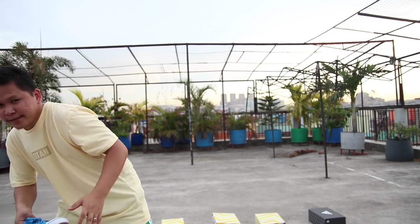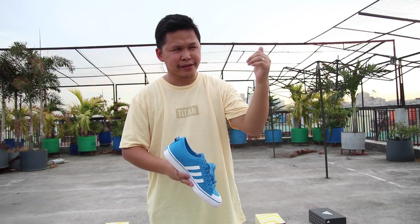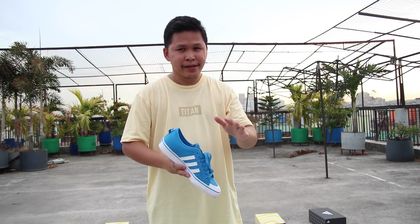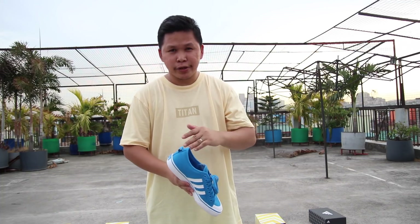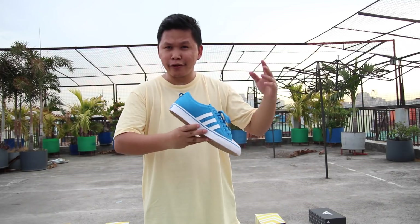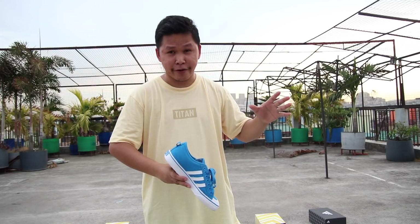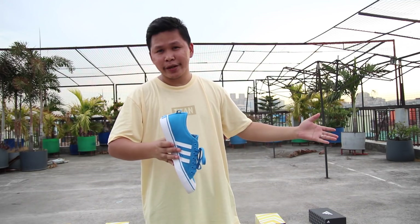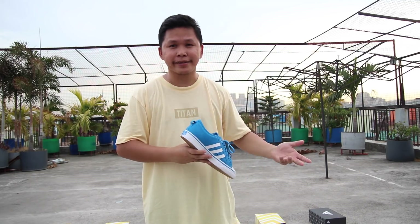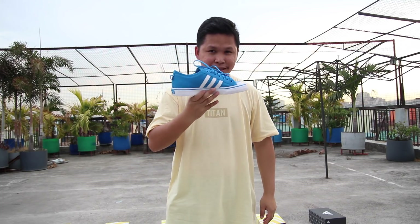Let's start with the Adidas Niza. I bought this last week — it's a new release. They have green, red, and pink; the pink is for women. For me it's not worth it for $70. If you want this kind of style just go for the Chuck Taylors — it's more worth it, more comfortable, and has better materials. Check out my review and comparison on the sneaker battle playlist. Adidas Niza, $70, not worth it.